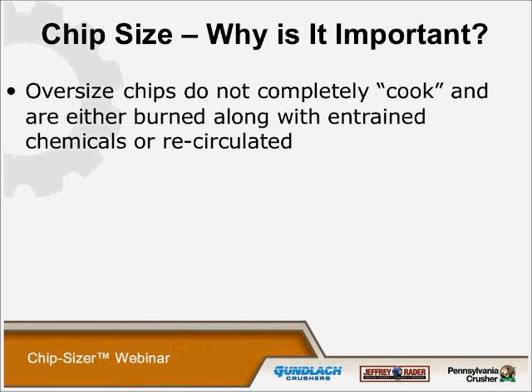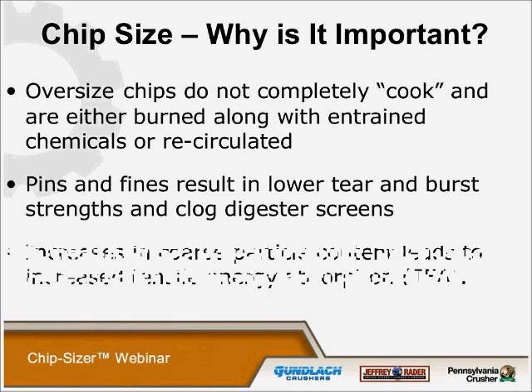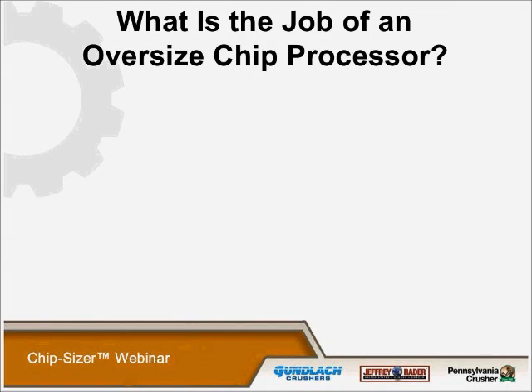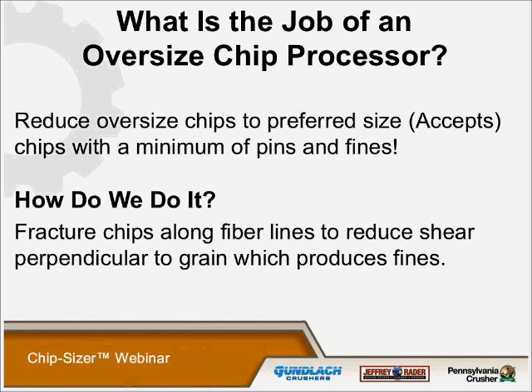Oversized chips do not completely cook and are either burned along with entrained chemicals or recirculated. The pins and fines result in lower tear and burst strengths and clogged digester screens. It increases coarse particle content, which leads to increased tensile energy absorption. What is the job of an oversized chip processor? The job is to reduce oversized chips to preferred size — what we call accept chips — with a minimal amount of pins and fines.